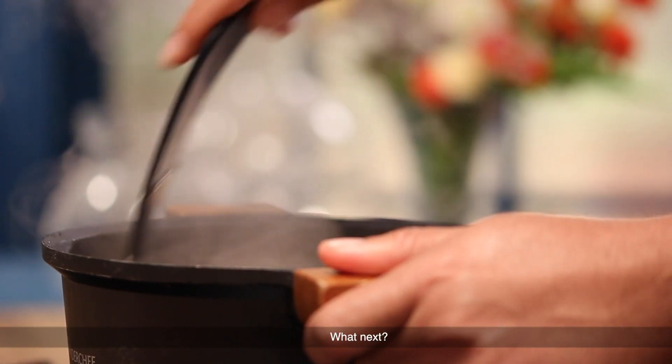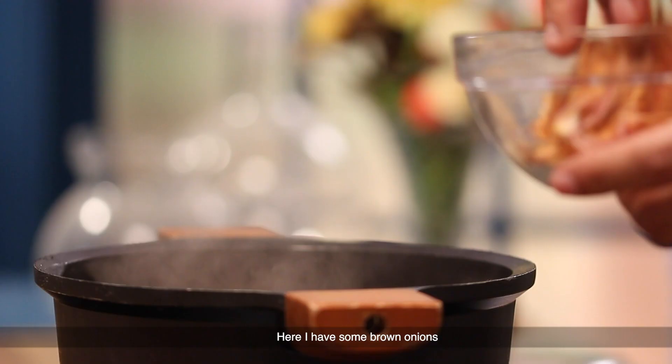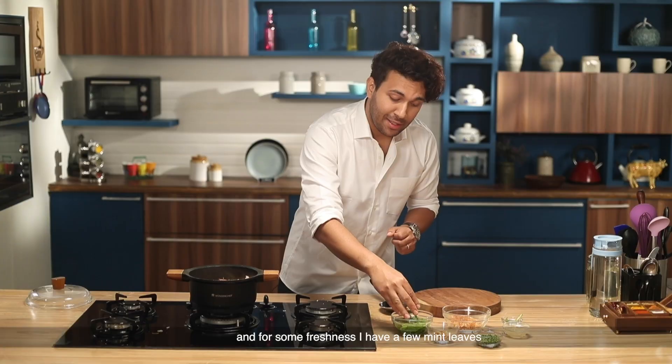Now what are we going to do? A few finishing steps are still left. Here, I have brown onion — nicely browned. I will put a handful of it in the middle of the rice.